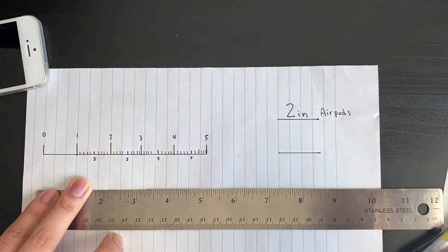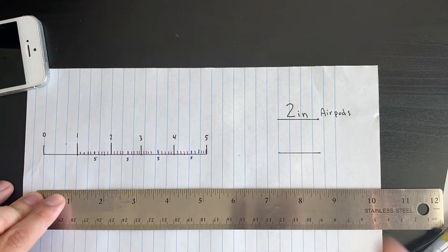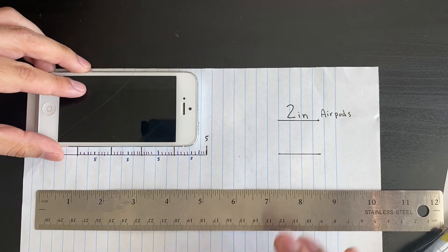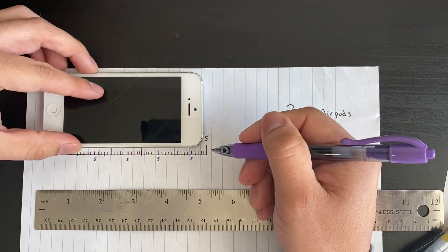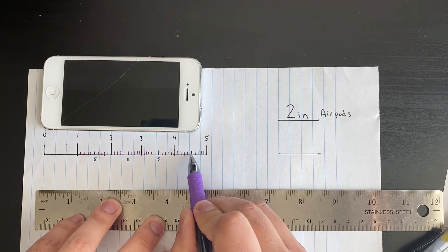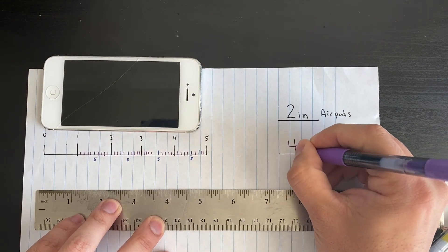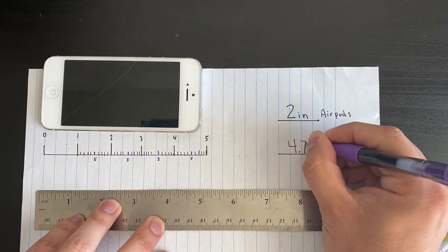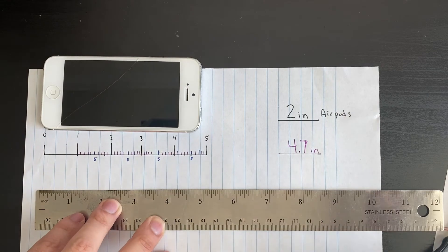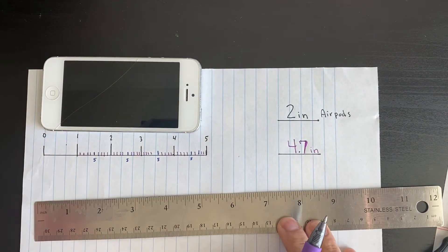Now that I've drawn my nine little lines in each section, I can be very specific about where the iPhone falls. Placing it back on the ruler — here's four inches, and here's the five, so it's not at four point five. It looks like about four point seven inches. So this iPhone is four inches, or more exactly, four point seven inches. You can round to five or be precise with four point seven.